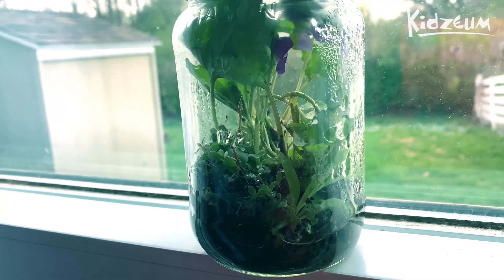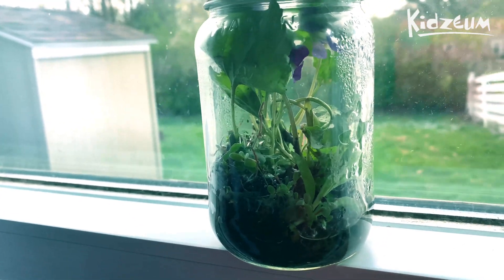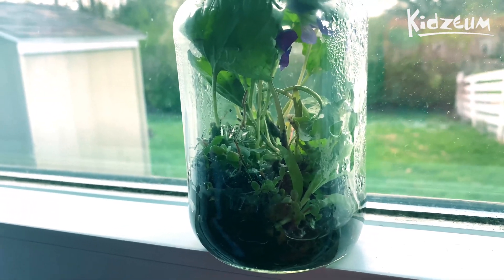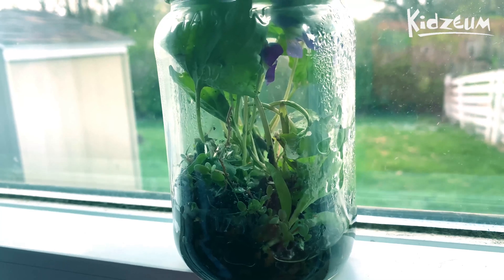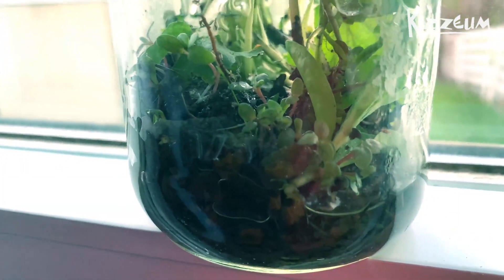Just make sure that it's water from outside — rain puddles, maybe sitting or standing water from a planter or maybe a toy left outside. That's the perfect water because that water has organisms in it. If you get water from your tap, it's probably going to have some chlorine in it or something else to keep it clean, and it's going to have nothing in it.